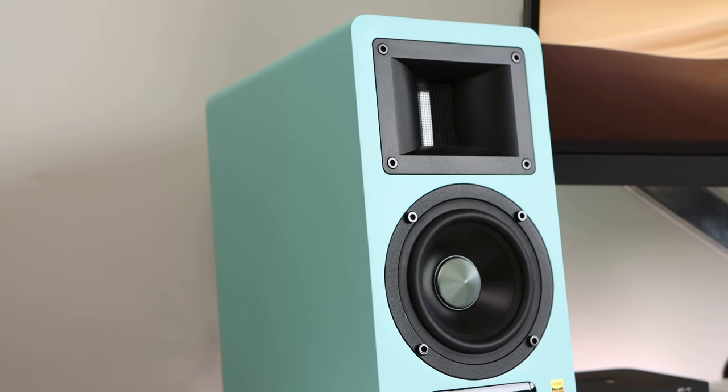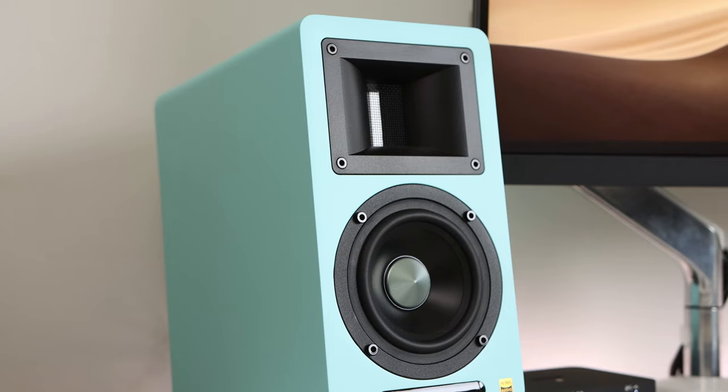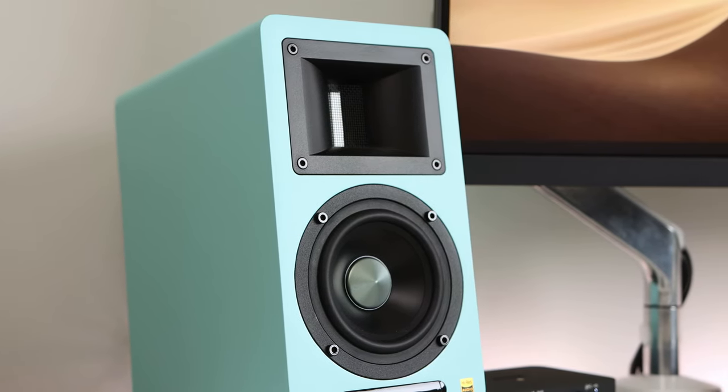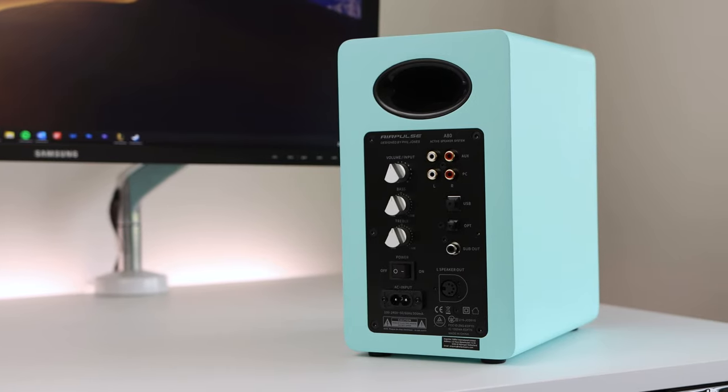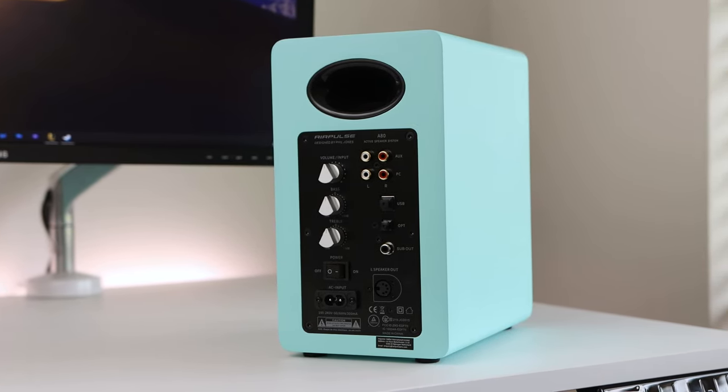The speaker design is fairly minimal — the sides and tops are plain, so they look clean when set up. Both speakers feature a horn-loaded ribbon tweeter as well as a 4.5-inch woofer on the front, and both feature oval-shaped glossy black bass ports on the back. The speakers also feature an 18mm thick MDF cabinet lined with sound absorption foam, which should provide a more controlled listening experience.